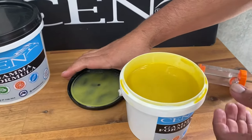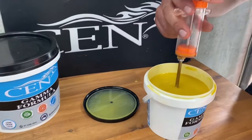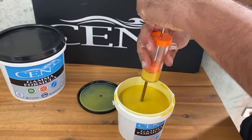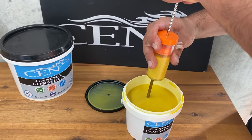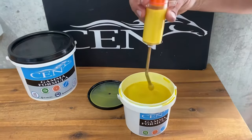Place the syringe inside and just draw up to your desired amount. If doing multiple horses, you can take more than the 15ml, as that's the daily feed rate. Once it's in the syringe, it can then be dispensed over the feed.